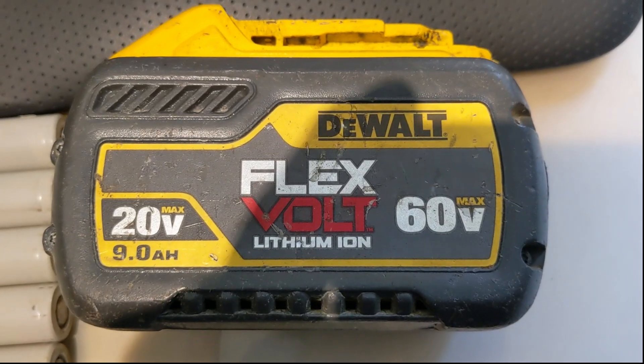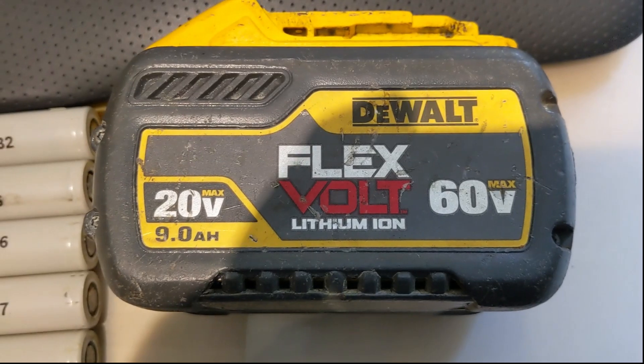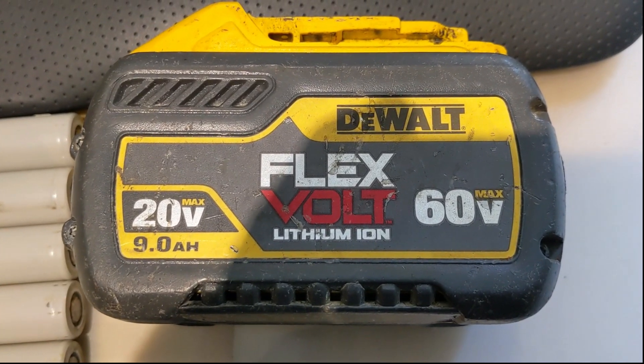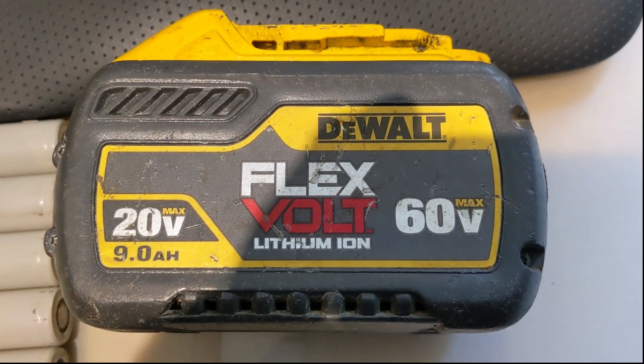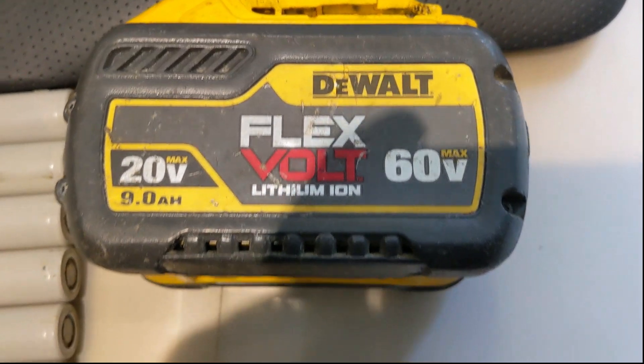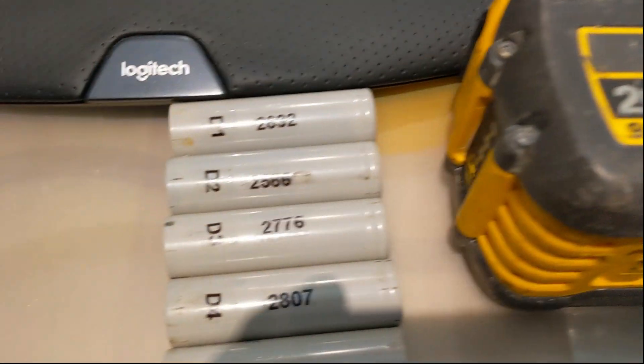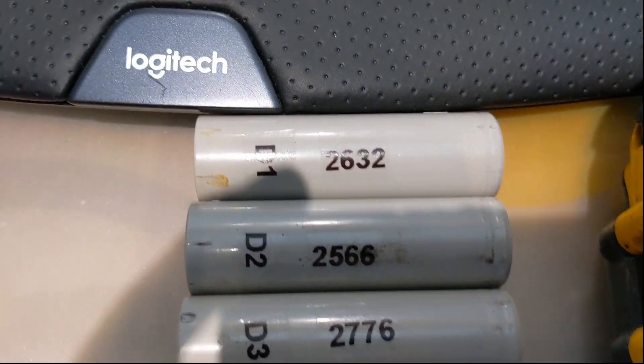Three days later, day and night, letting the batteries in the capacity meter, I was able to establish that the nine cells I took out were all good, and the six that I threw away were obviously bad. So this is the situation with the capacity.